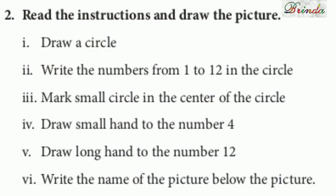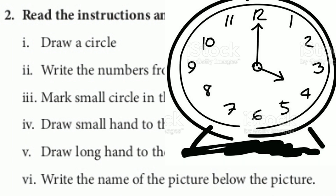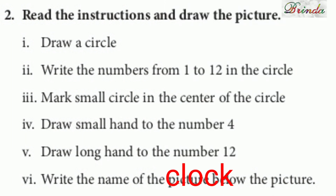Fine children. Next one: read the instruction and draw the picture. First, draw a circle. Write the numbers 1 to 12 in the circle — so first draw one circle, then write numbers 1 to 12 inside it. Mark a small circle in the center. Draw a small hand to number 4 and a long hand to number 12 — that is a clock. Write the name of the picture below the picture — it's a clock.